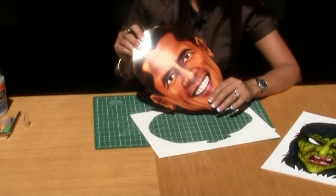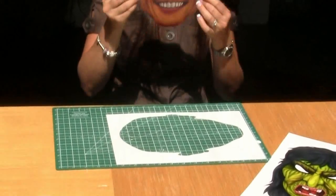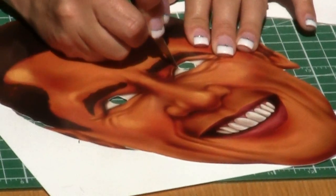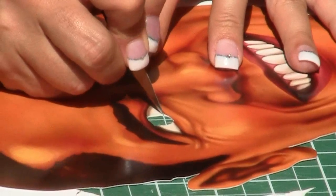Now that you have cut out your mask and the eyes, place it on your face to make sure the eyes line up. If they're not quite perfect, no worries. You can always adjust to fit by trimming the eyes on the left or right side slightly until they're perfect.